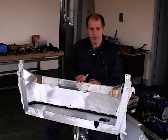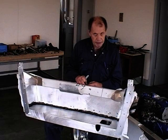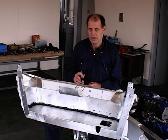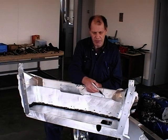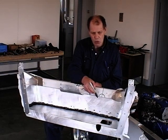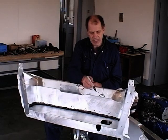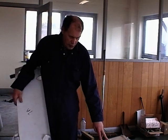We'll put the scuttle in position and then fit the battery tray, which is just an extension to the scuttle. You may want to make a small cut-out — don't take too much out as it will weaken it — to get the maximum height, just take a little bit out like that.